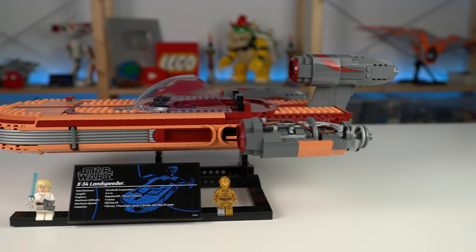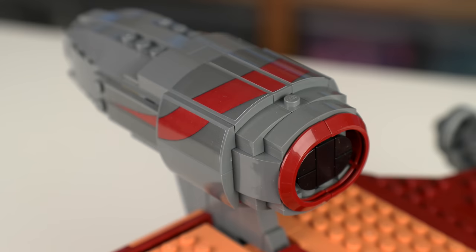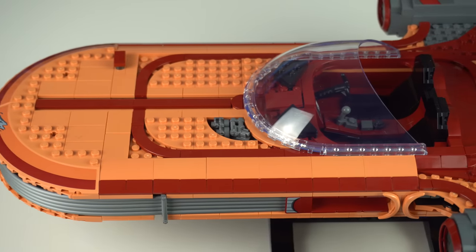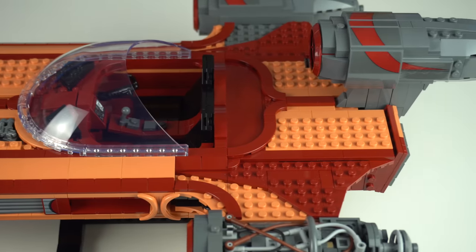Let's get the bad out of the way straight away. Yes, it has lots of stickers and its price of $240 for a little under 1900 pieces is simply too expensive. Everything else about it is great though, surprisingly I might add.